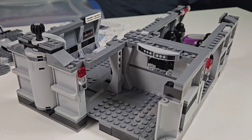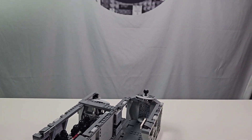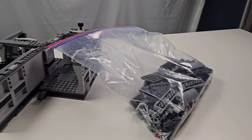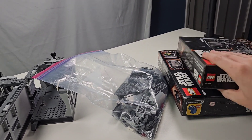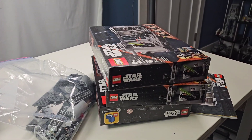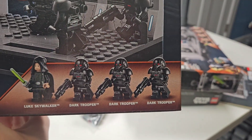After adding this ginormous addition to our MOC, these are the only parts we had left — and that doesn't look like enough to complete what we're going for. So I picked up not one, not two, but three more Dark Trooper Attack sets. And you know what that means? More parts, but also more Dark Troopers.